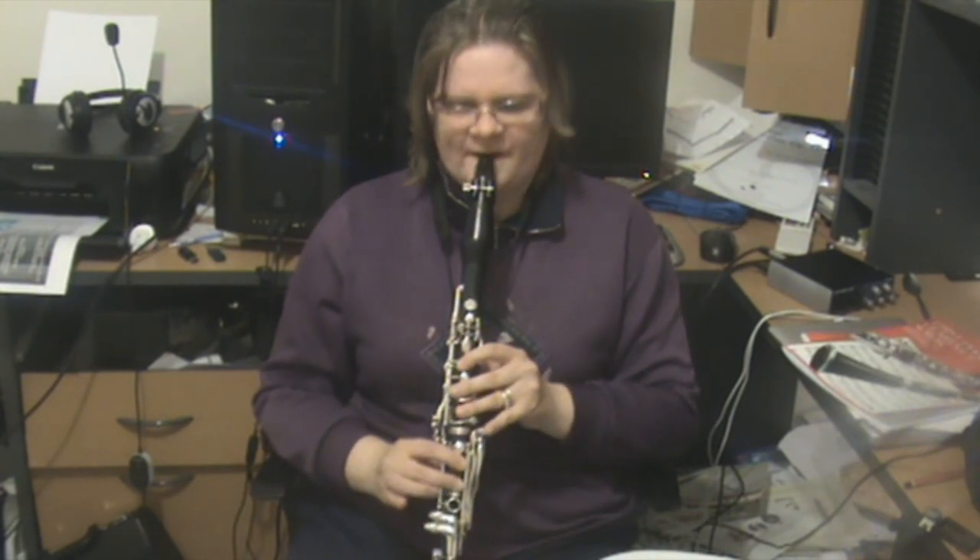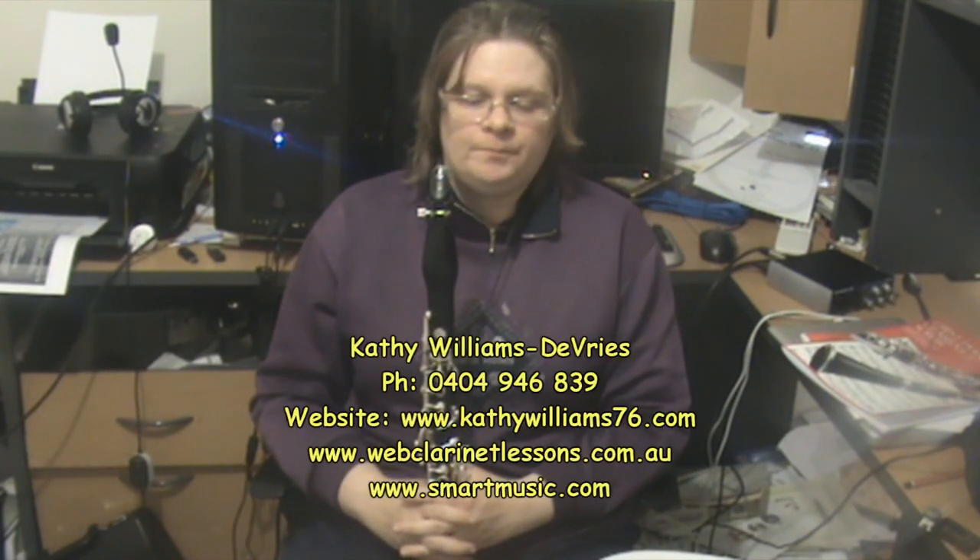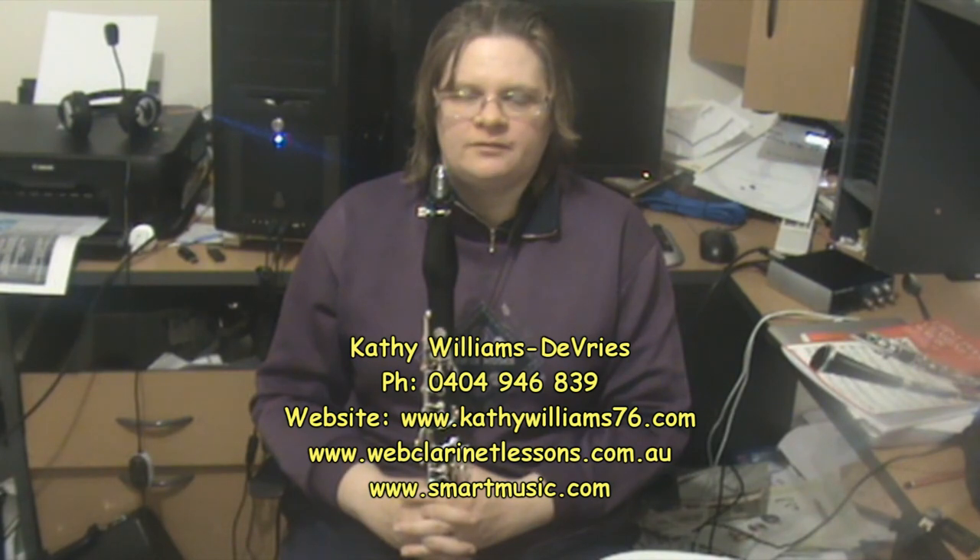Alright, so that's Andulko, the Goose Girl — a Czech folk song which is part of the Grade 1 Group B clarinet syllabus for Trinity College. I hope you found this video helpful, and be sure to check out webclarinetlessons.com.au for all your needs regarding your Grade 1 clarinet repertoire. Thanks for listening, bye for now.